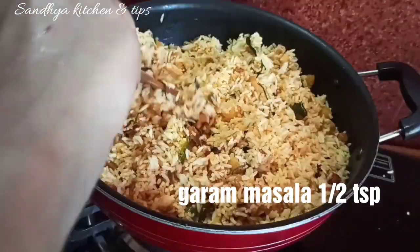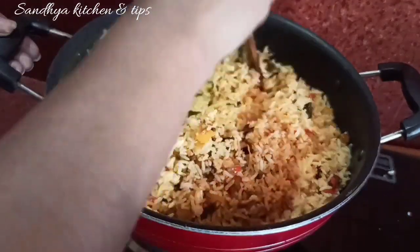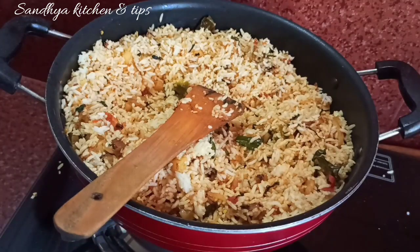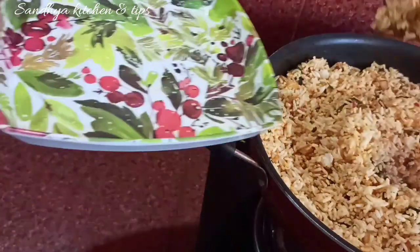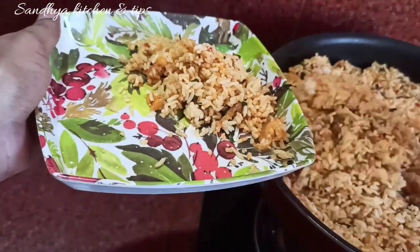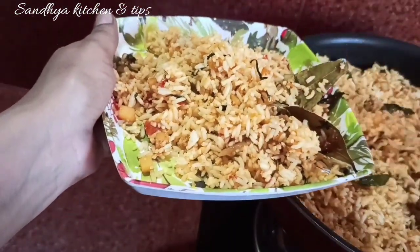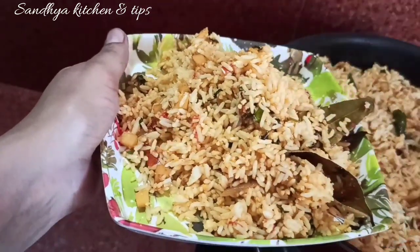Put salt in the pan and heat it. Place the pan on the stove and let it cook.